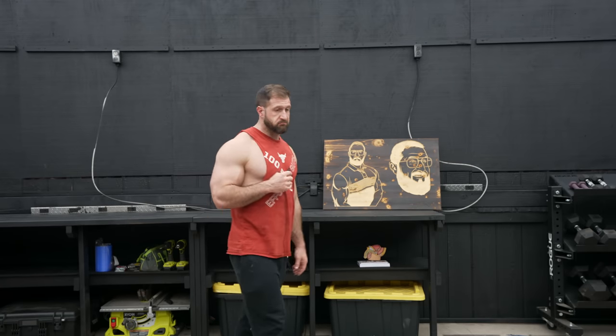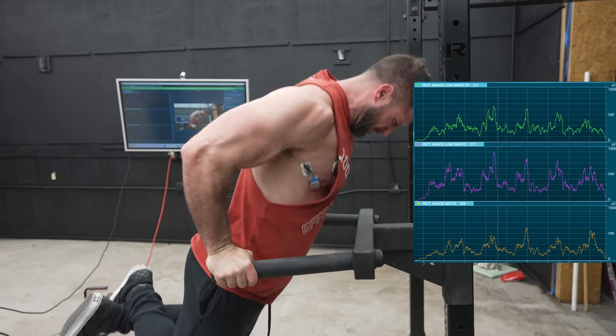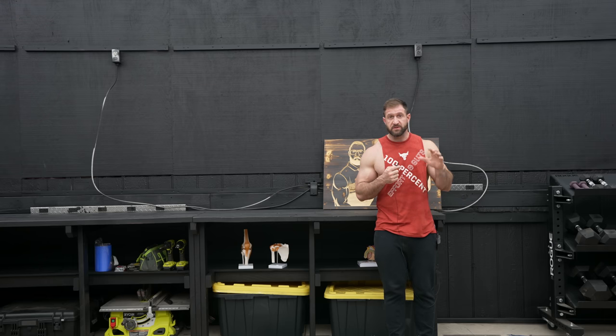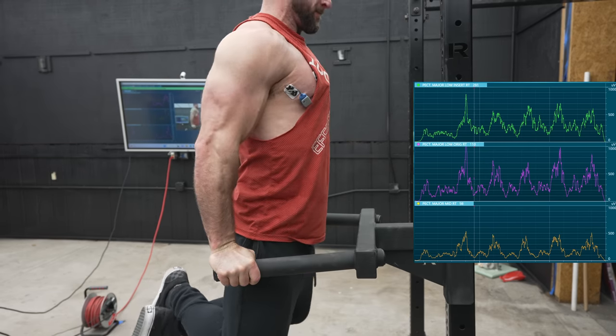The straight up-and-down version of dips — they're awful. Don't do them. Probably horrible for your shoulders. The version where I leaned forward the entire time, which I thought was going to be too much mid-pec activation, actually wasn't. It was slightly more, but not anything significant. So if you have the best mind-muscle connection doing them that way, there is no downside — do those. But the slight edge goes to the one where I lean forward during the negative and then lean back during the positive. It makes sense — if you've ever used one of those Hoist dip machines, it takes you on that exact motion. Turns out they know what they're doing, and that's the one I'm going to do going forward.